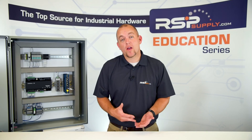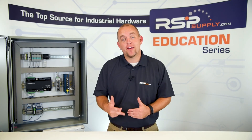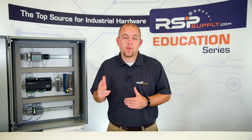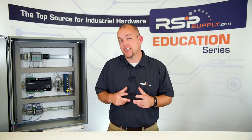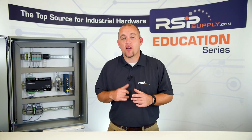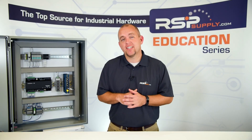The next type of NEMA rated enclosures are NEMA 4 and NEMA 4X, which we actually have here. The NEMA 4 and 4X enclosures are intended for outdoor purposes but are perfectly suitable for indoor use as well. Like the NEMA 1 and 12, they are both dust resistant. The main difference is they are water resistant and corrosion resistant, with the 4X having an extra layer of corrosion resistance.